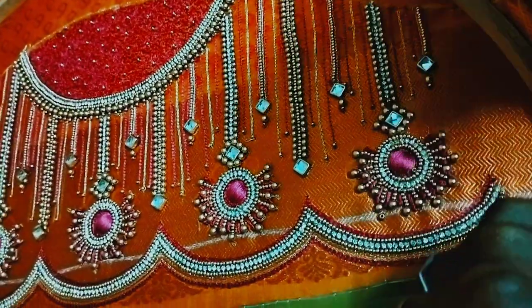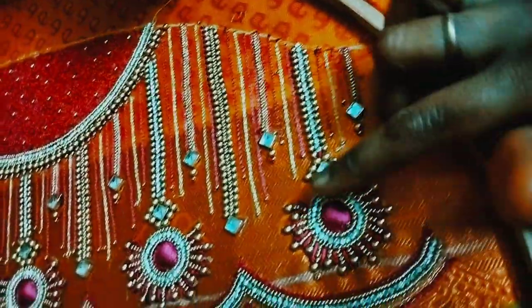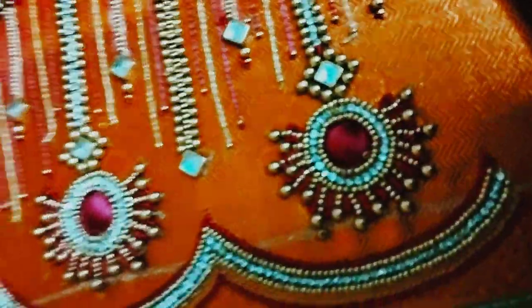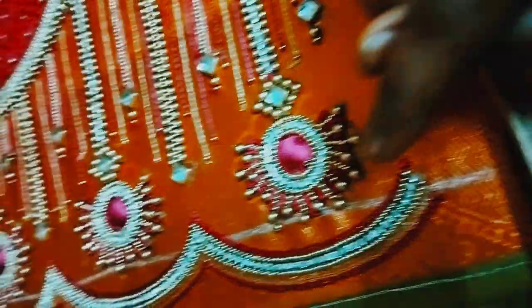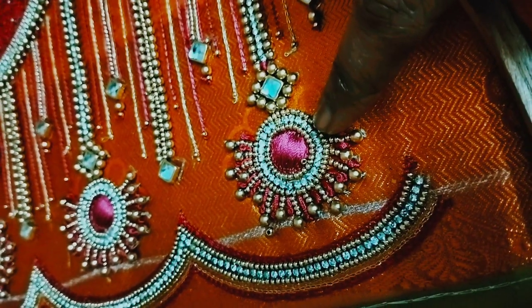We have this motif. This is what we have designed — we have a round stone, we have the same color as pink, we have a thread filling, and we have a stone bead.